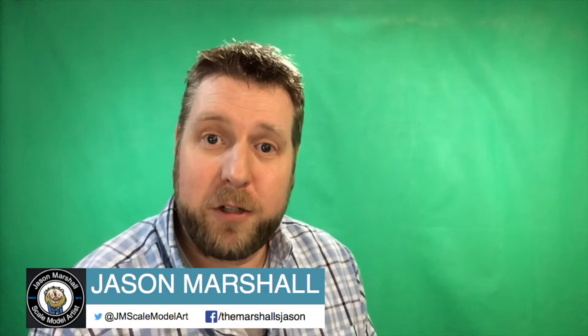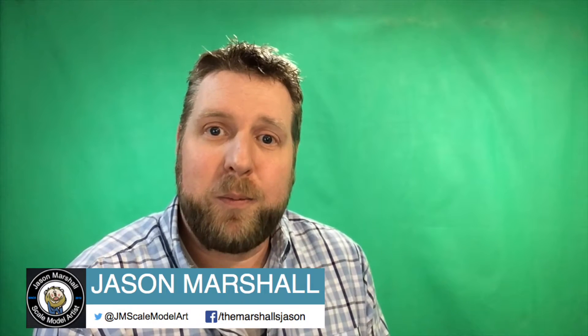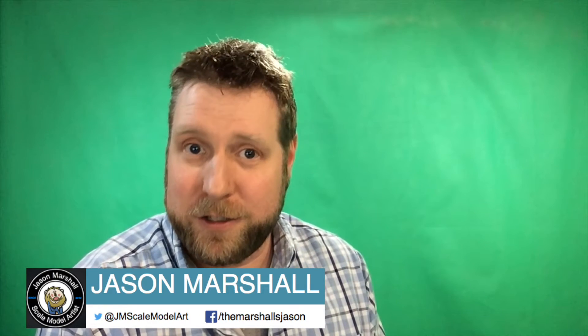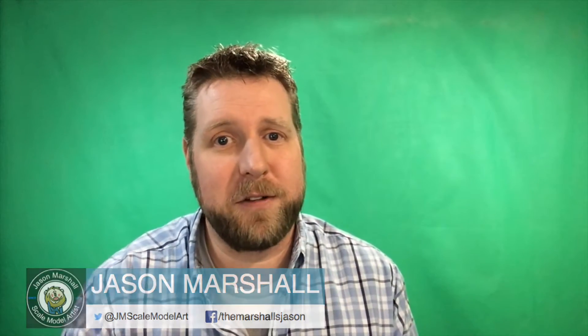Hello Internet! My name is Jason Marshall, your scale model artist. And today I'm going to be working on engine lighting and light blocking techniques, so be sure to stay tuned for that.